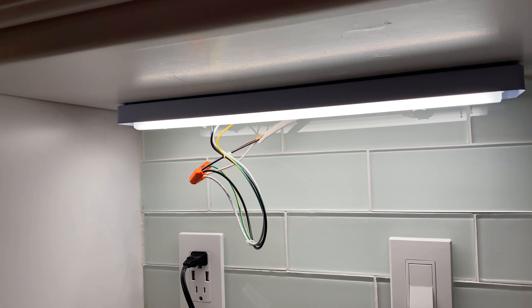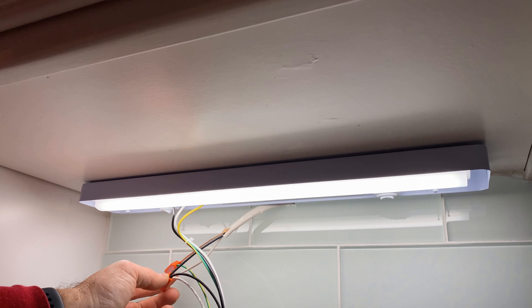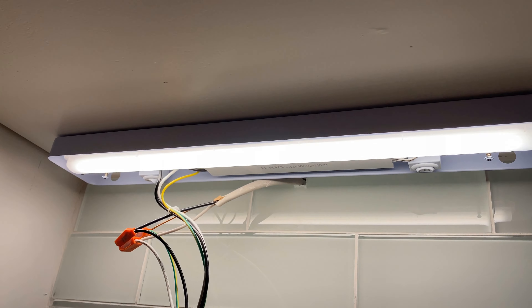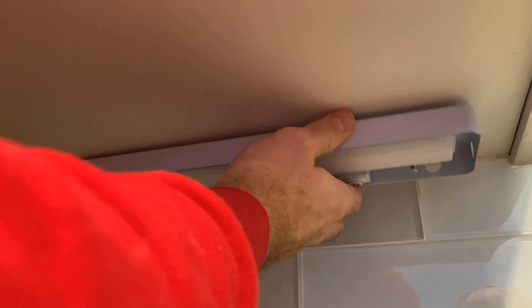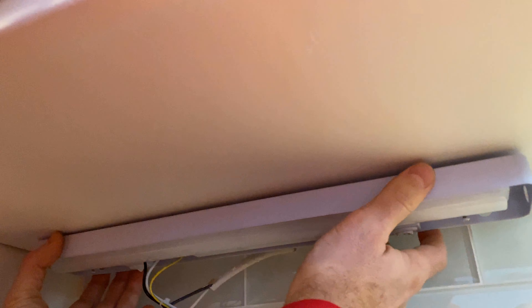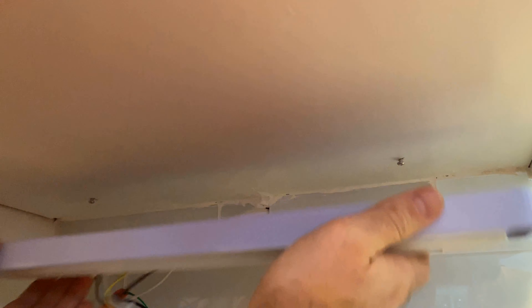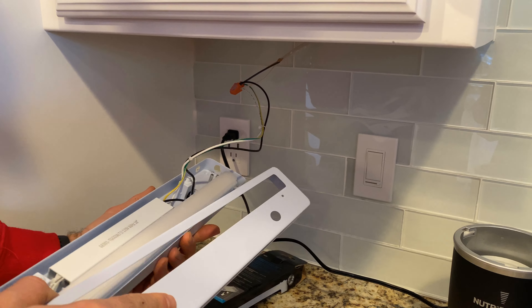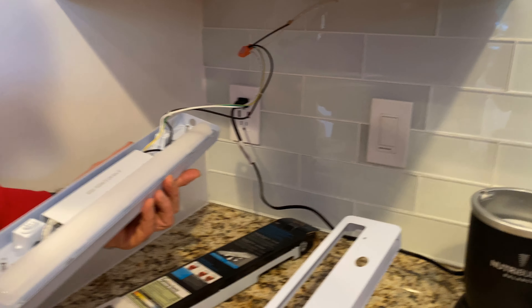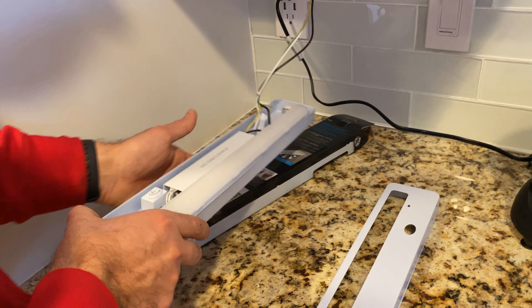Looks good. Now I just need to permanently mount it. I'm happy with the location of the screws. To hide the wires, I'll need to remove it again, pass the wires through the holes, put the cover on top, and use the screws that mount it — which I left right here — and then we'll go from there.